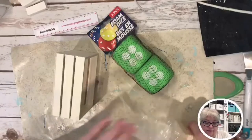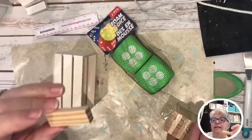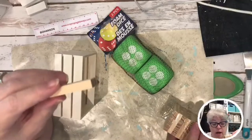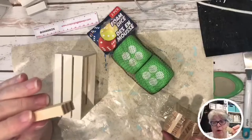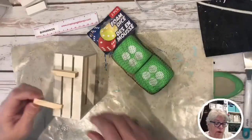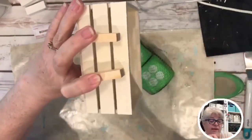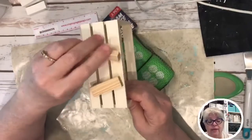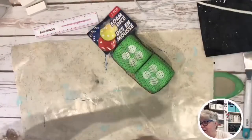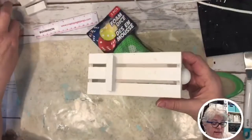I got six Jenga blocks out. I say cuss words sometimes — I'm sad at myself. I legitimately cussed at my Cricut Joy. It cuts vinyl, but I was not happy. I'm over it now — maybe. I've got Jenga blocks that I'm gonna put on the top. I'll show you the whole finished thing, it's sitting right there, but I don't want to show it to you yet.